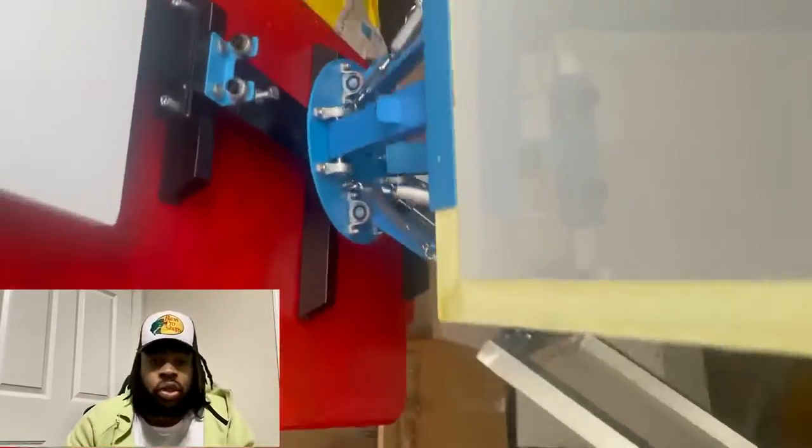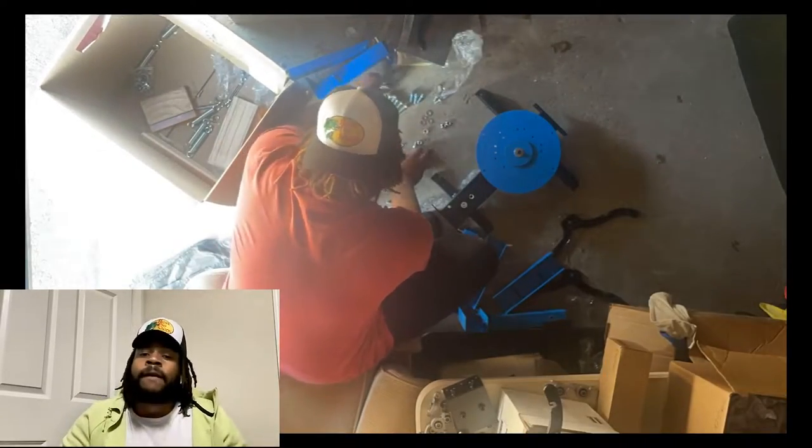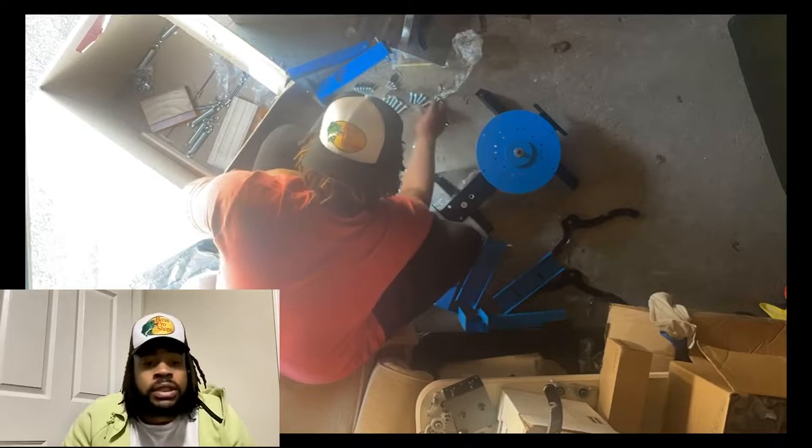What's up everybody, welcome to my channel! I just got a screen printing machine, so I want to start making videos showing how to press everything. I also want to tell you a little bit about me, so that's coming in this video. I got a screen print machine from Amazon.